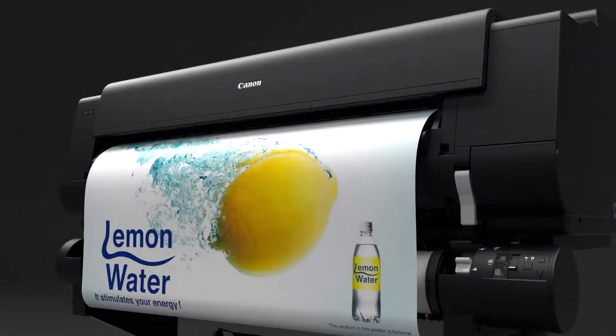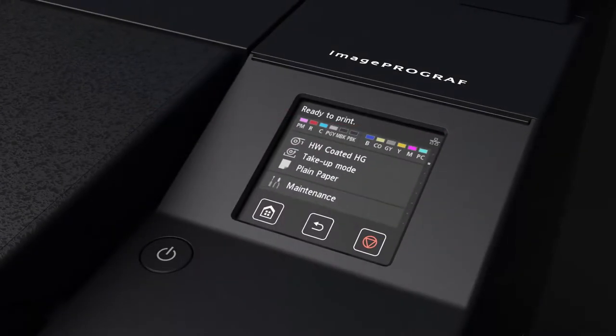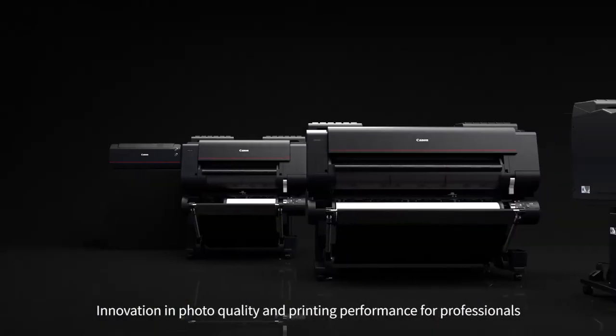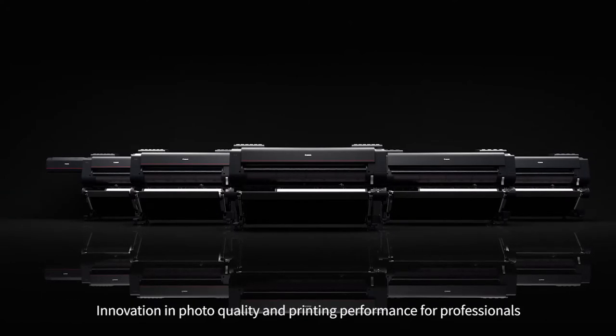For photos, art, graphics, proofs, and other aspects of the diverse graphic art scene, the ImageProGraph Pro Series satisfies the high demands of professionals through the evolution of Canon Core technologies and the expressive imaging power and printing performance supported by those technologies. The ImageProGraph Pro Series.